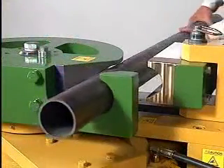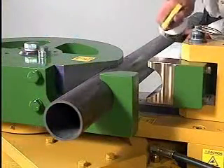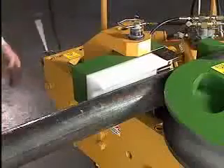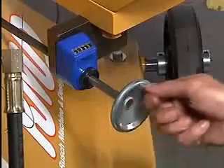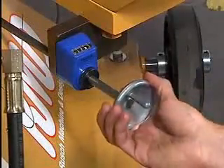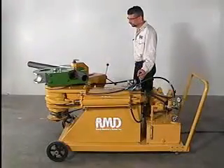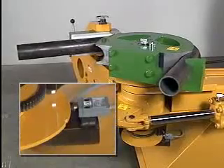Insert your tubing in the hook arm of the die. Apply a liberal amount of lubrication. Tighten the counter die, noting the counter die position indicator. Dial in the desired angle, adding on the amount of spring back. Push the control lever forward, holding it down until the die head reaches its programmed degree.